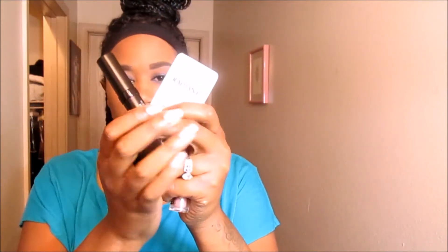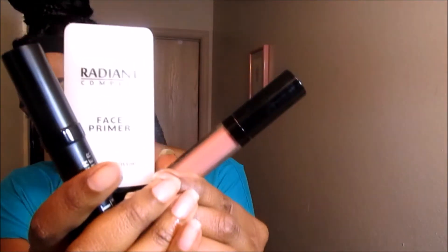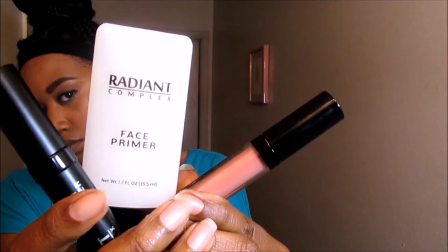Hey guys, welcome back to my channel. Today I'm discussing products from the Radiant Complex salon. If you are not familiar with this salon, I'll leave the direct links below so that you can check them out.